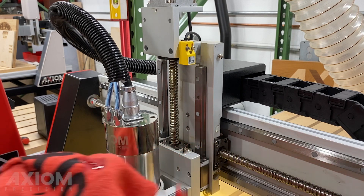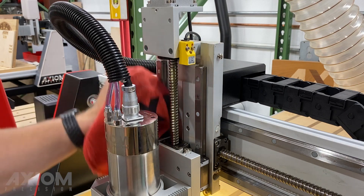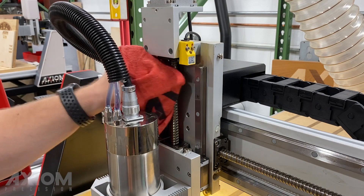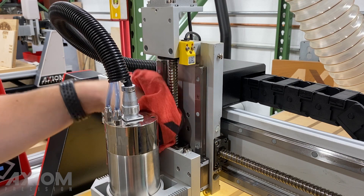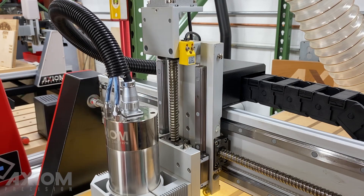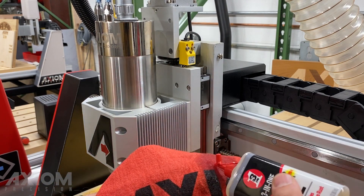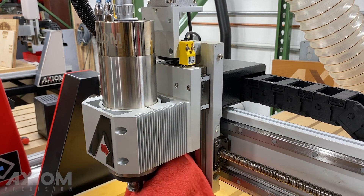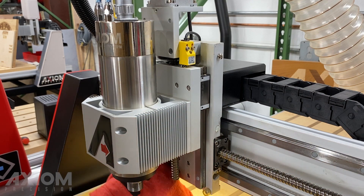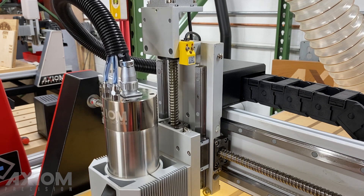It is important to make sure that you have cleaned your machine before doing this. Included in the Axiom maintenance kit is a brush to help you knock any loose dirt or debris free from the ball screws or guides before beginning maintenance. Simply wipe down the guides making sure to wipe the full length of the axis from top to bottom. Afterward, run the z-axis up and down through the full length of its travel.